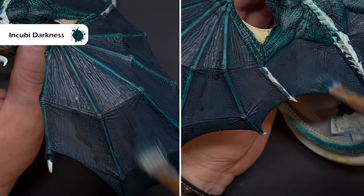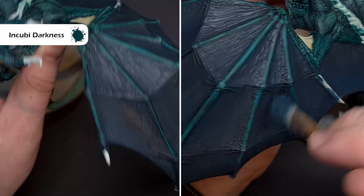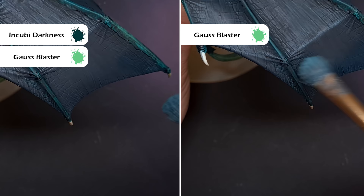When that's totally dry, we want to highlight this membrane just to add some more interest. So firstly, take some Incubi Darkness and dry brush this towards the centre of the membrane. Now if you did make any mistakes with the Nuln Oil, you can use this to fix it. To carry on highlighting those wings and adding interest, what I'm going to do now is add a little bit of Ghost Blaster Green into that Incubi Darkness and carry on drybrushing — I haven't washed the brush, I'm just mixing it all together. Once you've finished that stage, just use pure Ghost Blaster Green on the very rough edges to really pick out some of those wrinkles and cracks in the wing membrane.